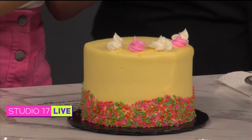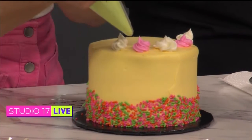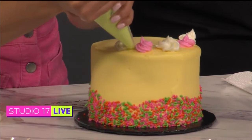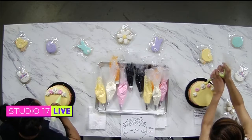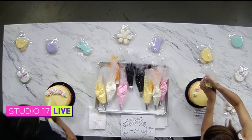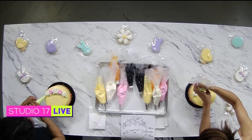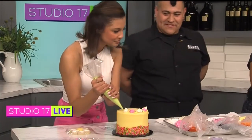Just squeeze and pull away, squeeze and pull away. It's all about having fun! In between each flower, yes. Wow — do I do it on the outside of the flowers too? Yeah, whatever you'd like.